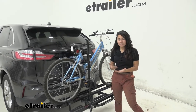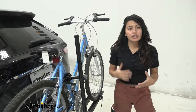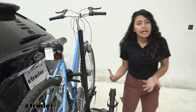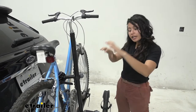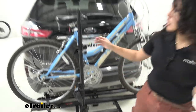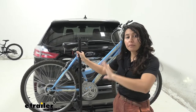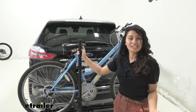The Yakima On-Ramp is really cool because of how it's designed around your heavy electric bikes. One thing about bike racks with great weight capacity is it also takes a great amount of effort to put them onto the bike rack. The Yakima On-Ramp answers this by having a ramp, so if that's something you're interested in, this might be something for you.